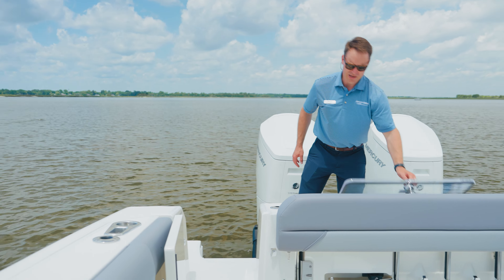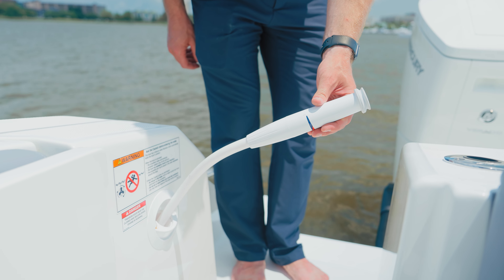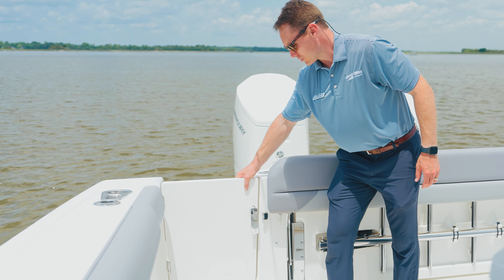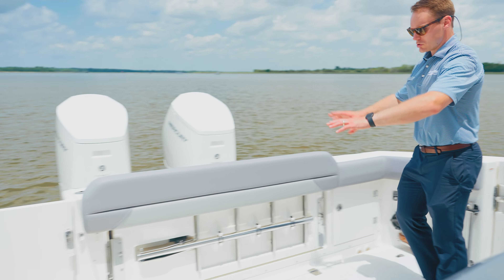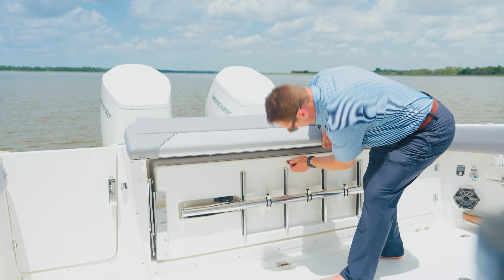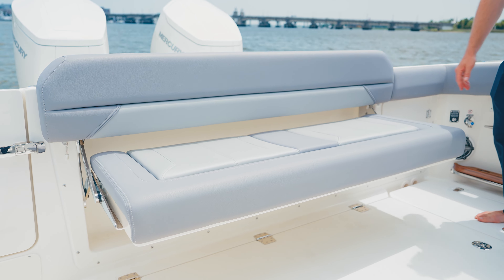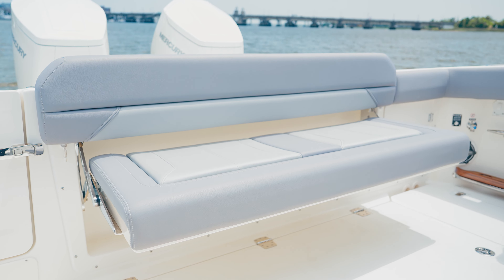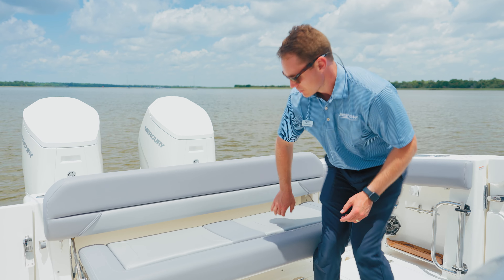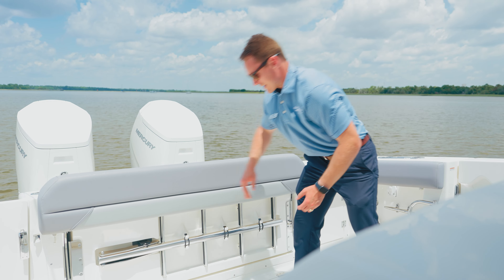As you enter the cockpit, we have a freshwater sprayer to rinse off as you're coming in from the beach or the salt. Really tall, big, and thick fiberglass cockpit door. Huge cockpit area if you're doing any fishing, but also a great area for entertaining as well. When I pull out this stern seat, you'll notice no exposed hardware, big oversized cushion, nice tall backrest, can easily seat three adults. This is the sea gray upholstery option.